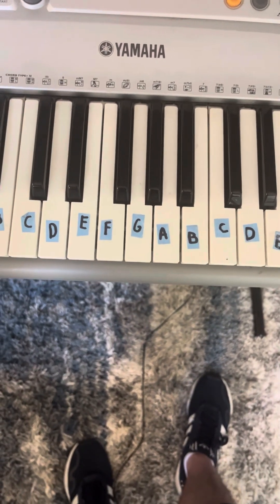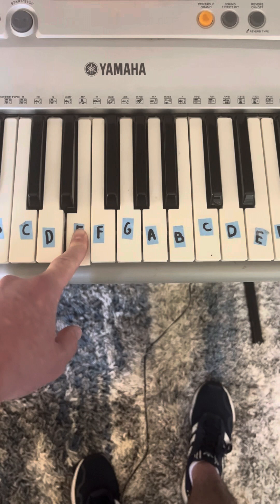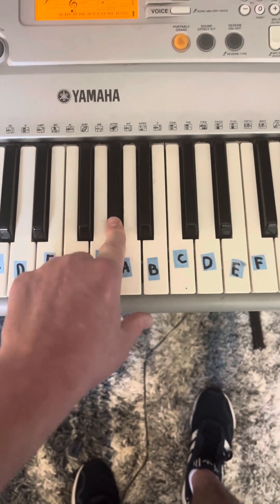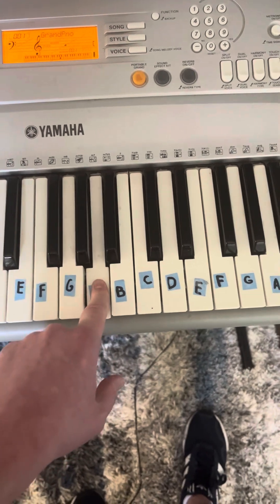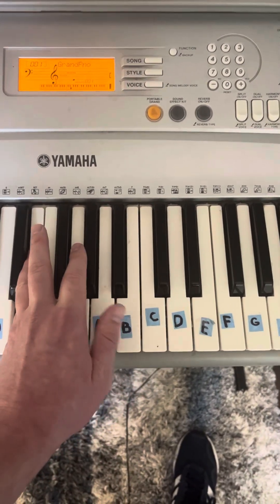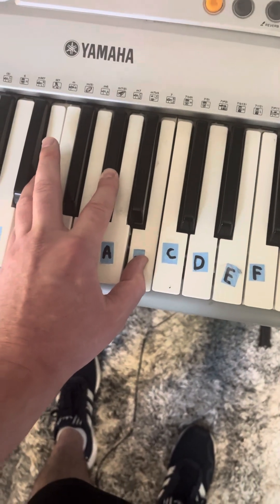Chord six is F-flat major. You're going to find the root note F-flat or E, and you're going to do the major chord formula: four half steps plus three half steps. Four half steps gives you F-flat or E and A-flat. From A-flat, three half steps gives you F-flat or E, A-flat, and C-flat or B. That is chord six, and it is F-flat major.